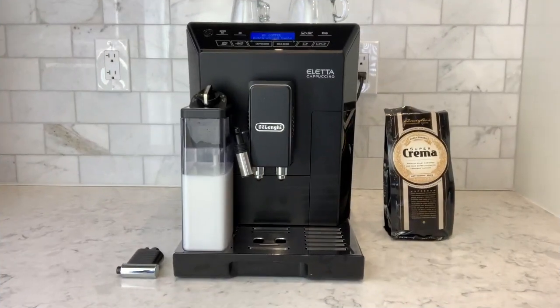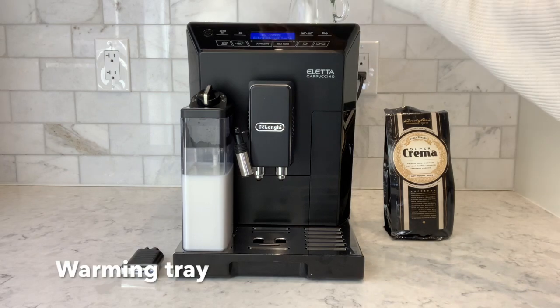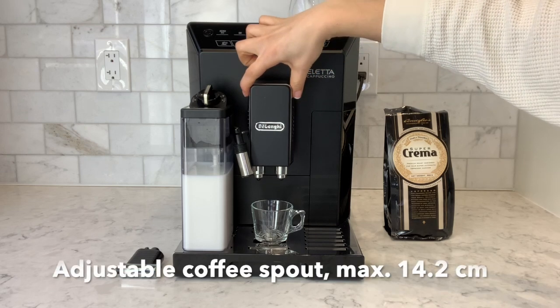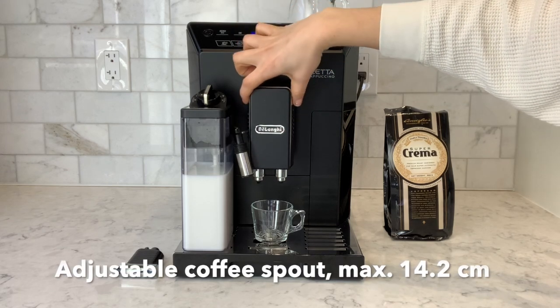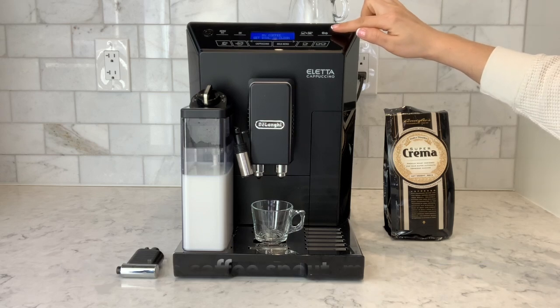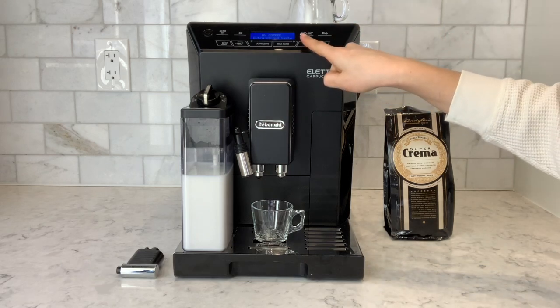The Delonghi Aletta also has a hot water spout which is just on the left of the machine. We're going to go ahead and make an espresso. I'm grabbing the espresso cup from the warming tray on top of the machine and placing it below the coffee spout. The coffee spout is adjustable. I have short espresso selected, I've selected the strength of coffee, and we're going to do a single shot of espresso.